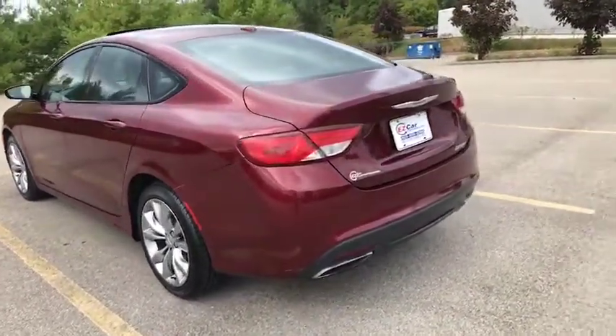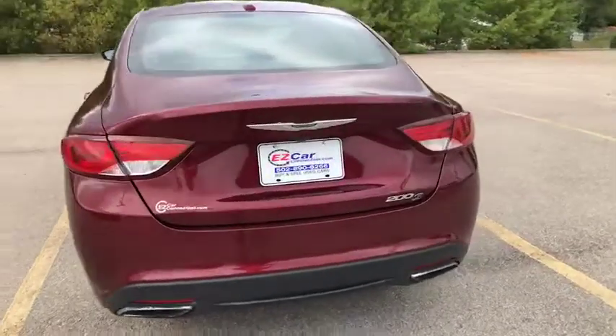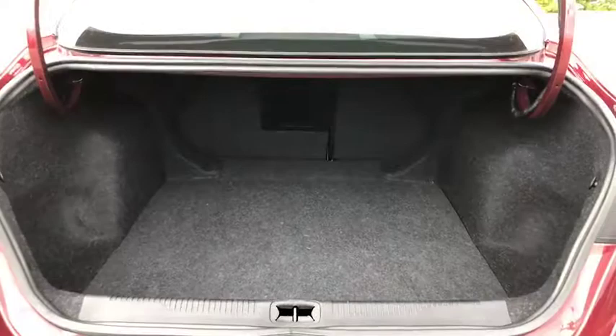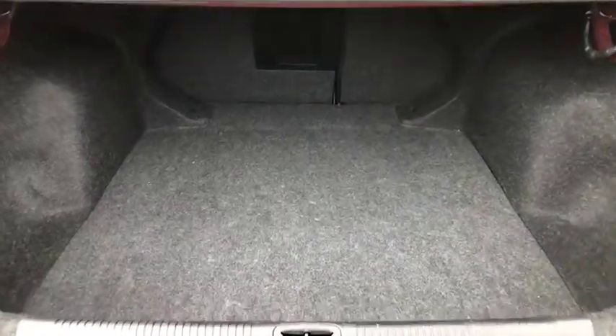We're going to move to the back here and let's check out how much space you have in the trunk. As you can see, you've got plenty of space here in the trunk, which always is convenient.